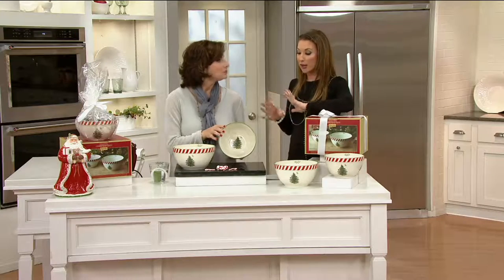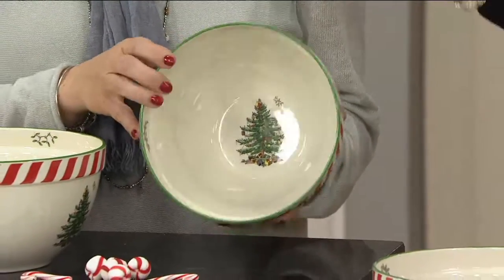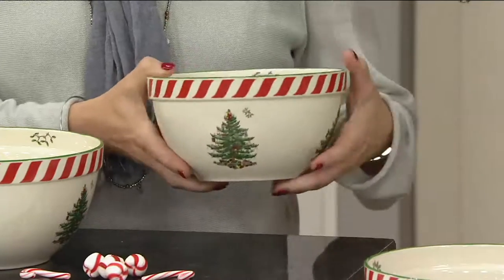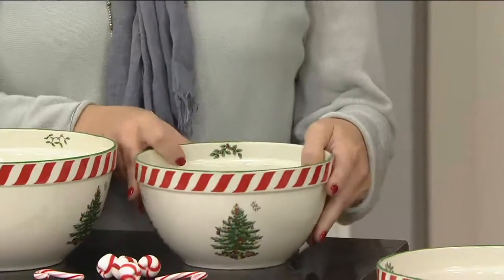This is a clearance price find. When you think about beautiful porcelain, almost China-like bowls — these are great for mixers, great for crudités. You can actually bake in these, which is really nice. Microwave, freezer, dishwasher safe. And for $35, you get an 8-inch mixing bowl and a 9-inch mixing bowl with that Christmas motif we love.